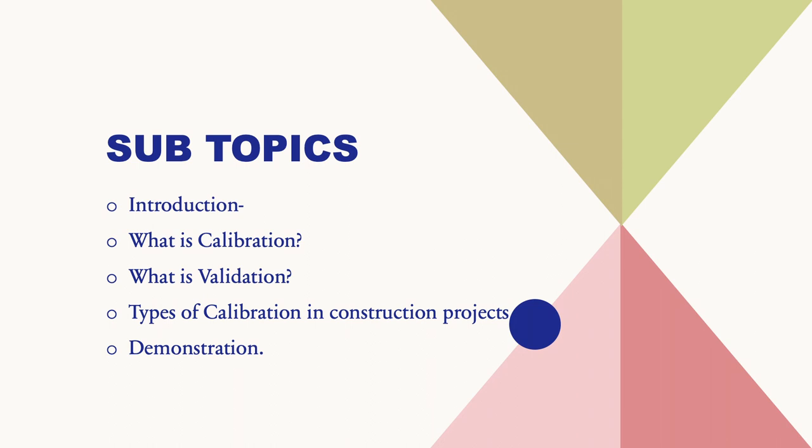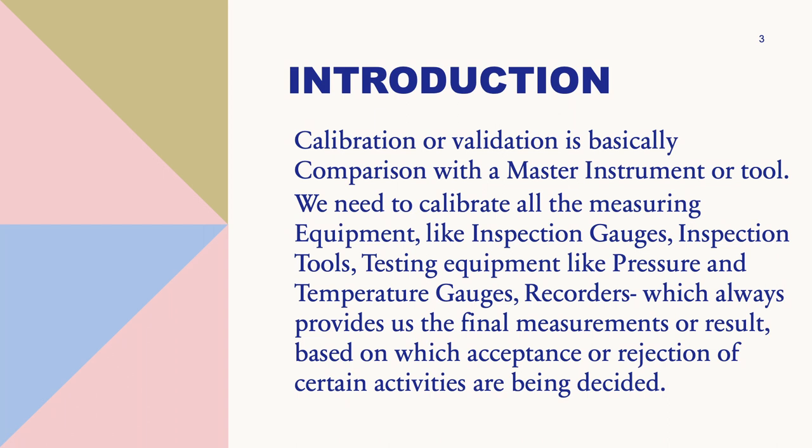Calibration or validation is basically nothing but a comparison with a master equipment or master tool which is already calibrated by a company-approved third party. The master instrument has to be very accurate, so it should be from a very good brand with consistent results. We need to calibrate all measuring equipment like inspection gauges, inspection tools, and testing equipment like pressure and temperature gauges and recorders, which always provide us final measurement results.